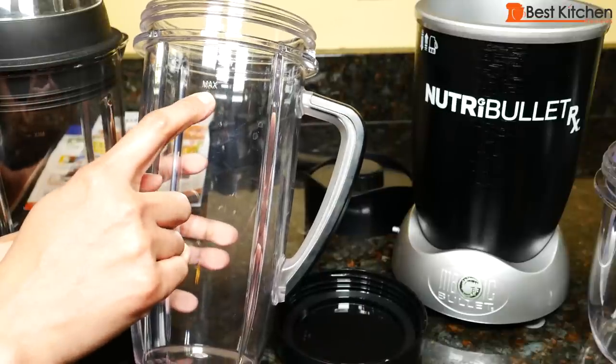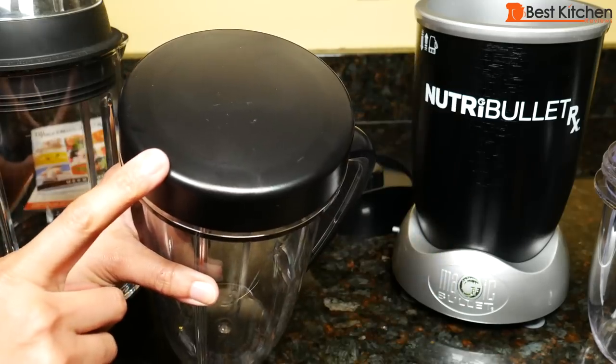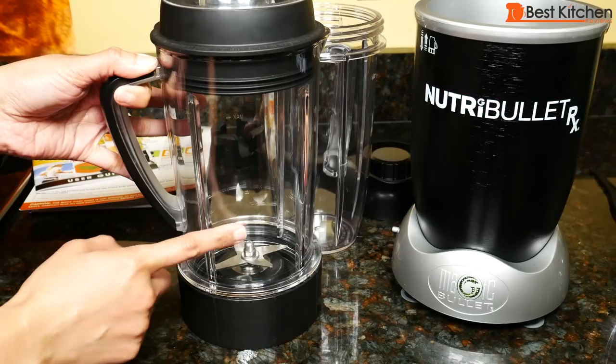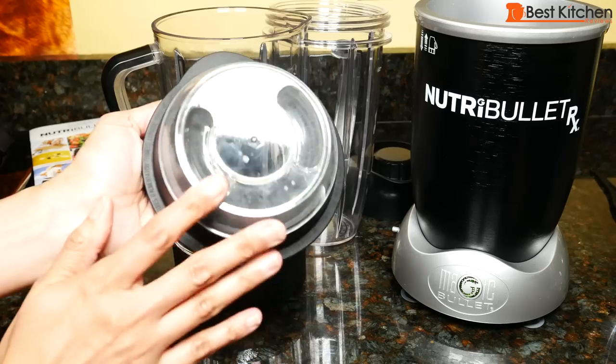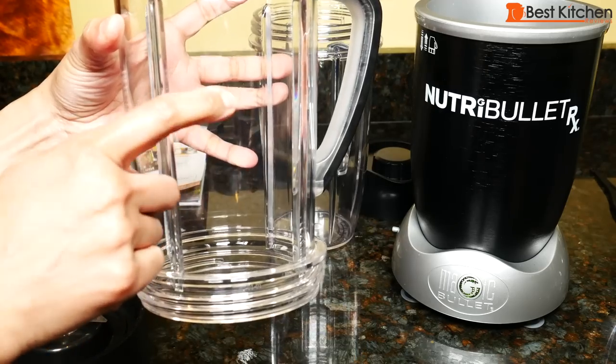The max line is marked right up here. This is great for multiple servings. There's a resealable lid — you can use it with either the short cup or the oversized cup. And this is the pitcher for making soups; it comes with a two-piece lid. The pitcher also has a max line.